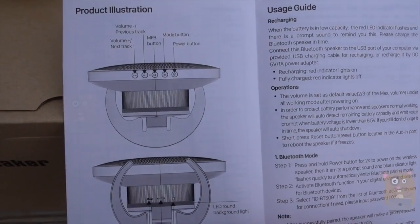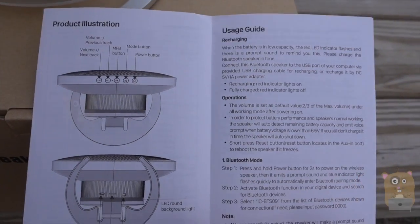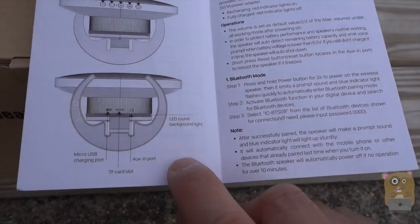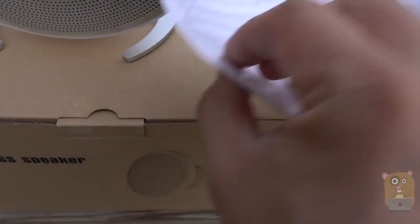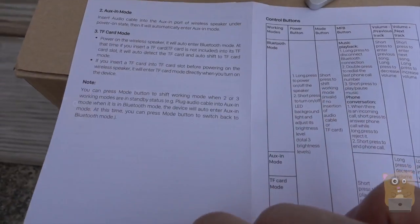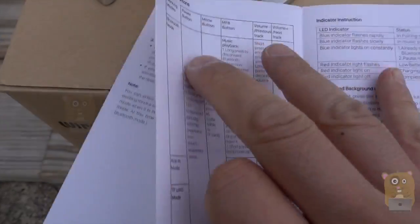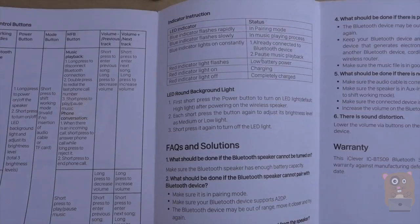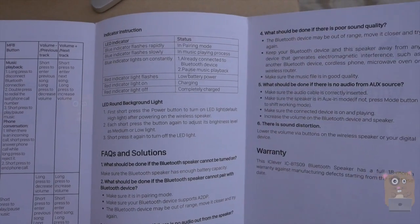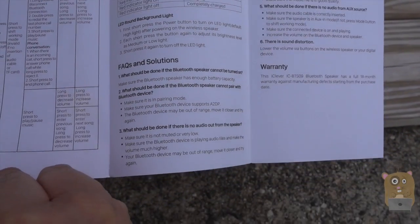Here's the packaging list with an illustration. If you want to read any part of this manual in more detail, feel free to pause the video. This part shows the operations and also what the LED lights are for. There's also an LED ring on the back of it — I'll go into more detail on that shortly.